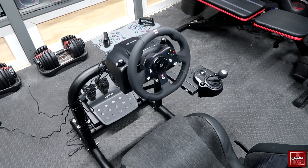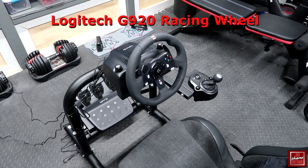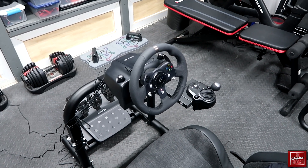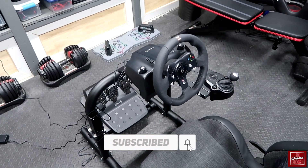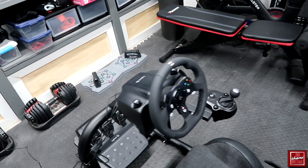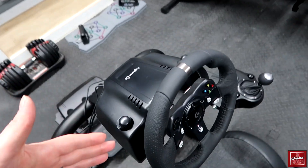Hey, what's going on guys, John here. Today I wanted to do a video review for the Logitech G920 steering wheel and pedal set. In this video I'm going to walk you through the installation, do a little demo so you can see how it's set up, and then I'll show you my full setup as well. Let's first start with the Logitech steering wheel and then we'll go through settings and all the other configurations.